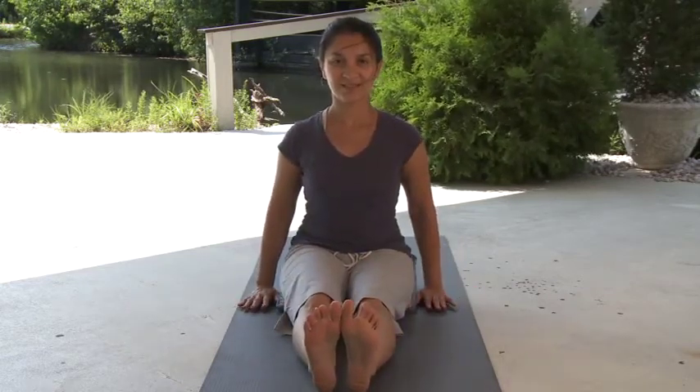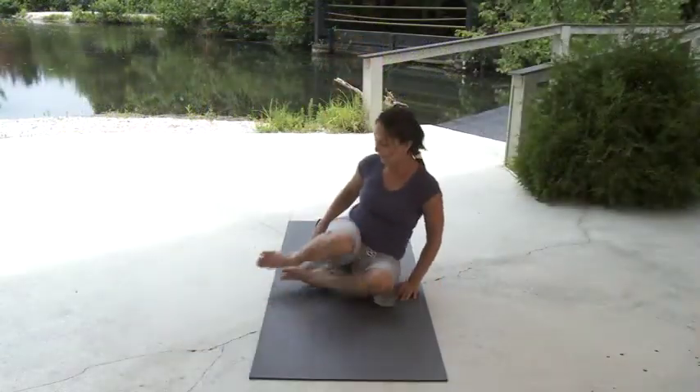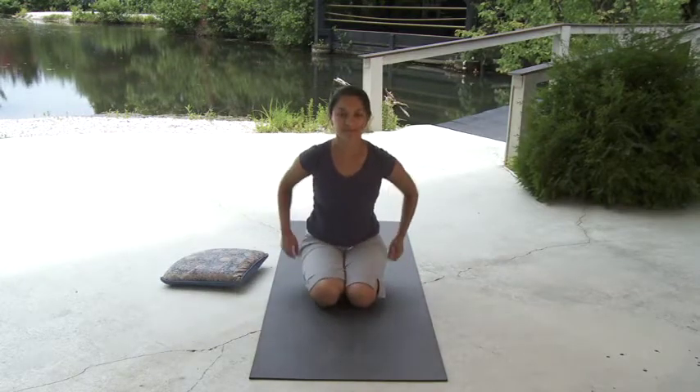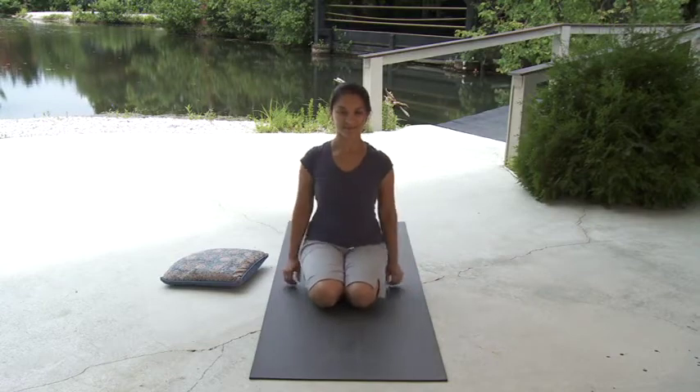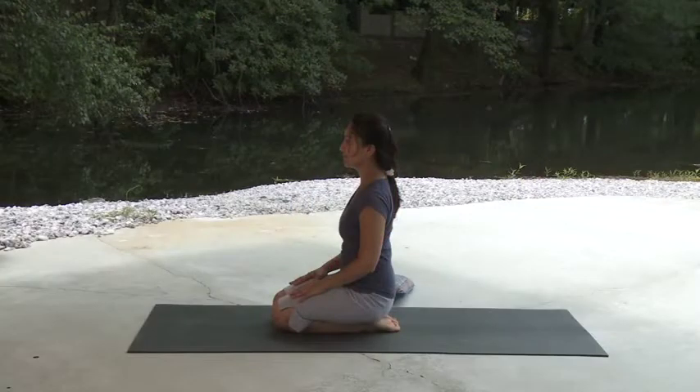Now straighten the right leg to come back into staff pose. From here, let's move into Thunderbolt. Gently bring your feet under your gluteal muscles so that you are sitting on your heels. Remember, you may support your ankles with a rolled towel and your knees and hips with a pillow under your glutes. Allow your hips to sink into your heels or your support and ground through your lower body. Meanwhile, gently lift your spine and lengthen your upper body. Release the shoulders and soften your throat and face.